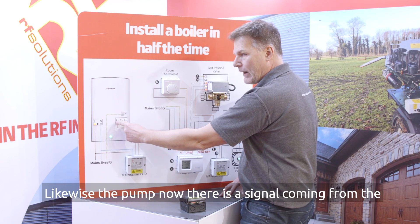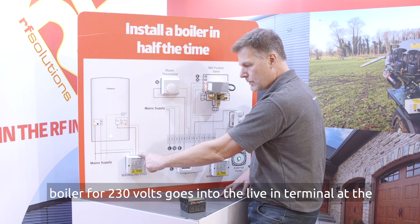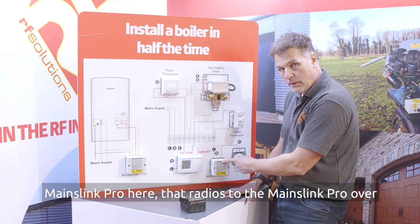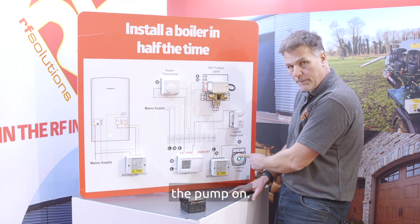Likewise the pump now — the signal coming from the boiler at 230 volts goes into the live in terminal at the MainzLink Pro here. That radios to the MainzLink Pro over here which then outputs the live out terminal to drive the pump on.